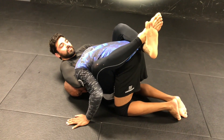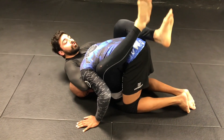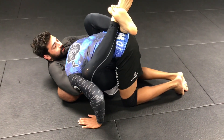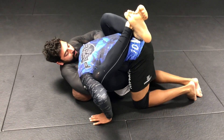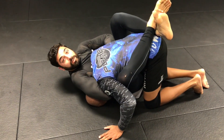How to finish an arm-in guillotine. The first thing I want to do is bring my top shoulder to my heels so they're both attracting to each other. Then I'm going to bring my right elbow to my right hip, and with those two motions I have the tap — the strangle.